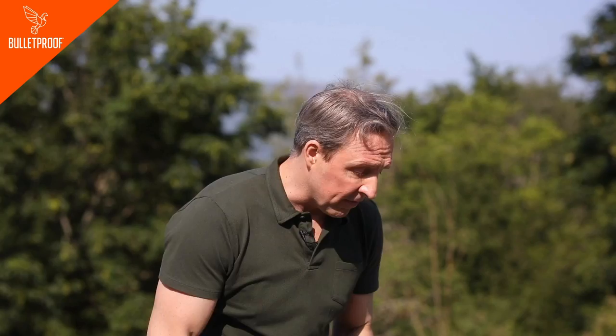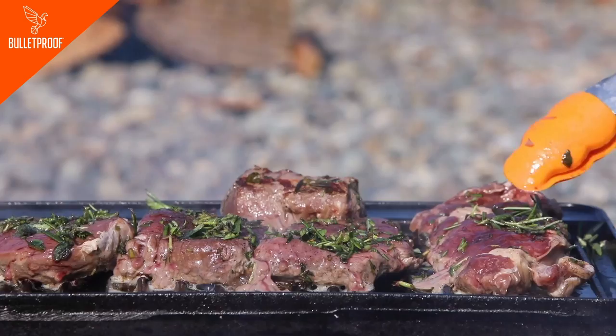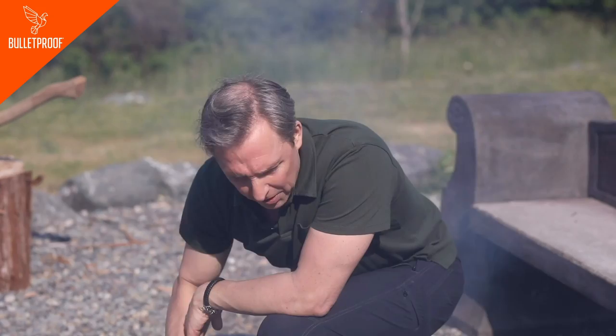You might be tempted to ask how many minutes per side. Bad news — this is not a convection oven, this isn't sous vide, this is a barbecue. The temperature of the meat when you start, the temperature of the grill, how hot the fire is, the wind, the ambient temperature are all variables. Each piece of meat is going to require you to touch it.